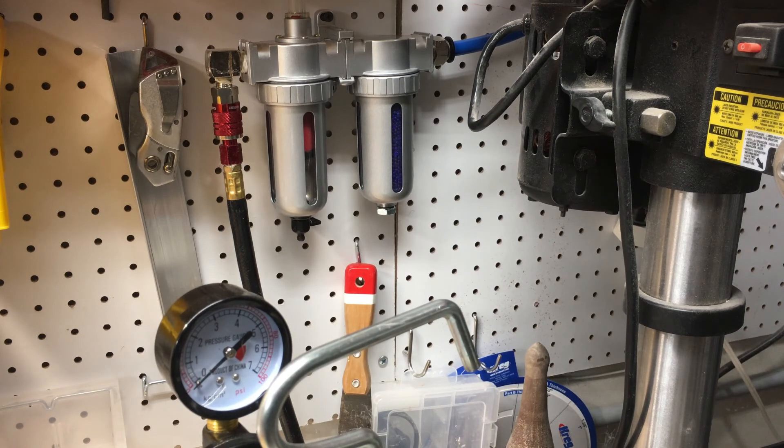If your shop is properly dehumidified — and you can see the video I have on this page where I put in a dehumidification system — that, in addition to this, should suffice even for the worst of days. I can cast in my shop when it is pouring, raining cats and dogs outside, and I have no problems with the humidity in my system. Hope you found this helpful. Thanks for stopping by. Bye-bye.